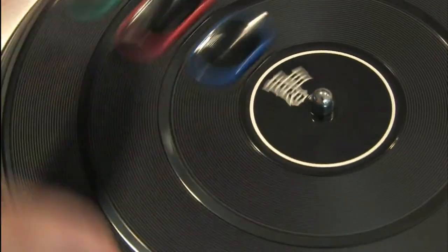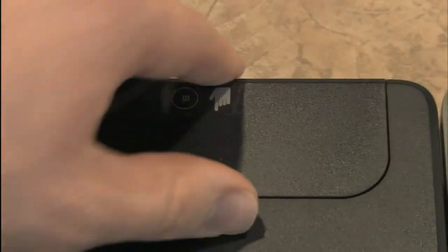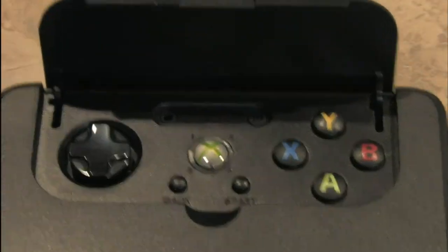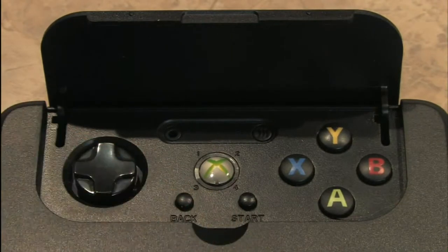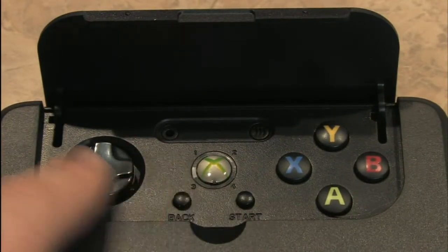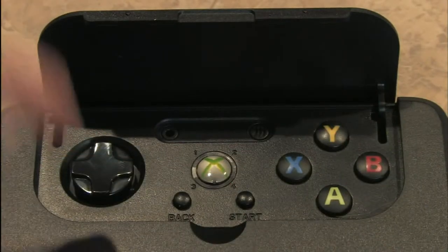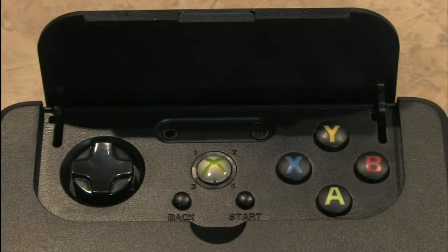It says DJ Hero right on the front, and it even has a fake little texture on there like a real record player. Over here you'll find your controls for the video game console. This is the Xbox 360 version, so it's got the Xbox 360 button, a D-pad, back, start, and your normal buttons. And there's the connect button so it will connect to your Xbox 360.